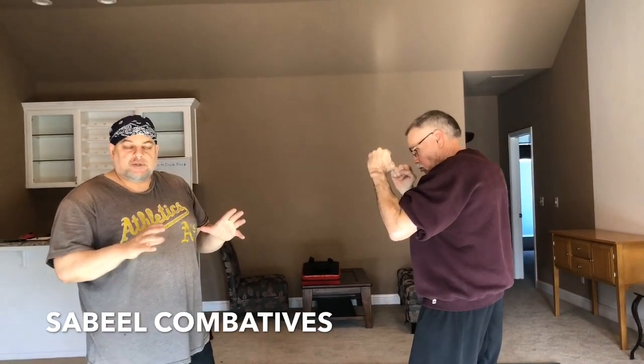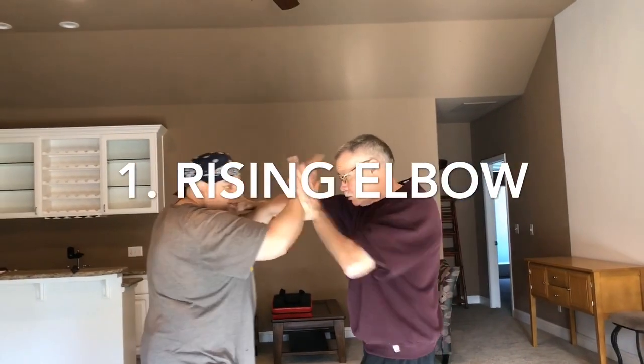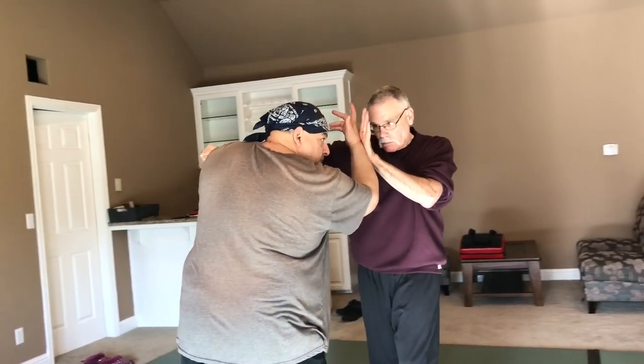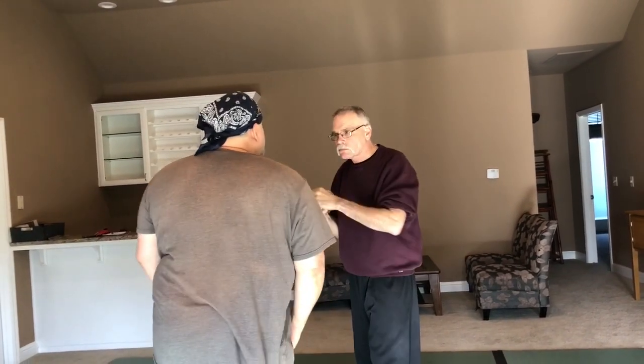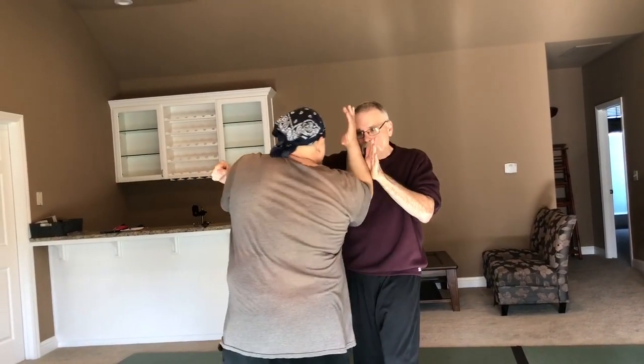The first category of responses is to just ignore that block and flow into something else. The first technique is the rising elbow. So I'm here, I just change the angle slightly and I come up with my elbow. My strike gets blocked, I change the angle a little and come up. If I had thrown an elbow strike — maybe I come in with an inside elbow, he blocks it — I change the angle and come up.